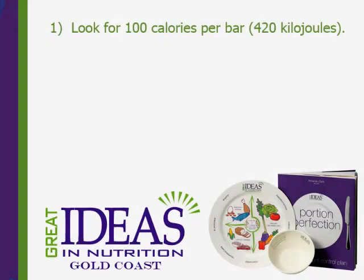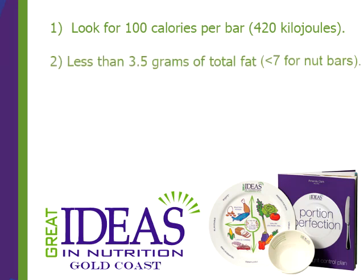Because it's not just the portion size we're after — we're after good nutrition. Firstly, look for 100 calories per bar, that's 420 kilojoules. Secondly, look for less than 3.5 grams of total fat. Now occasionally you will get a bar that's basically made of nuts, which will automatically have more fat, and then we're looking for less than 7 grams per bar.